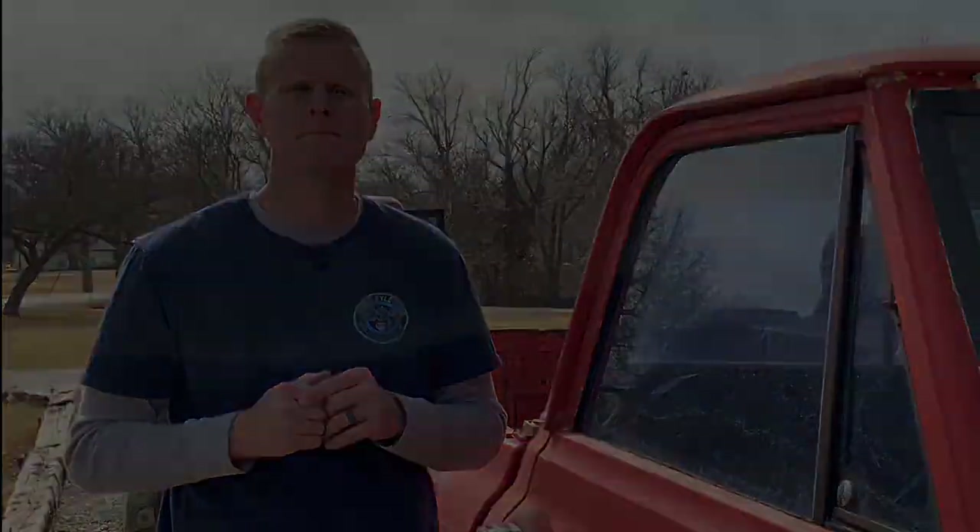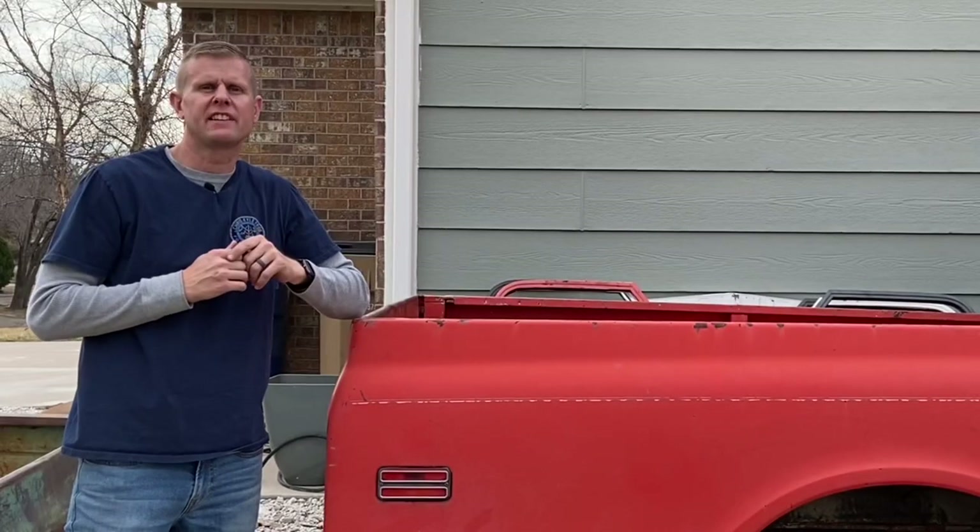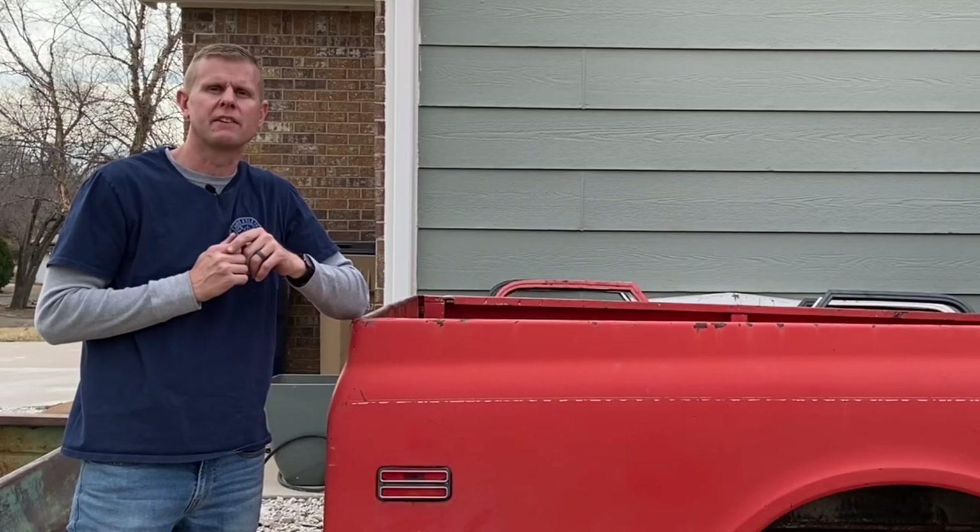If you guys know of any more, type it down in the comments so we all know. Now that we know the history of these old side marker lamps, let's take a closer look at each one of them.